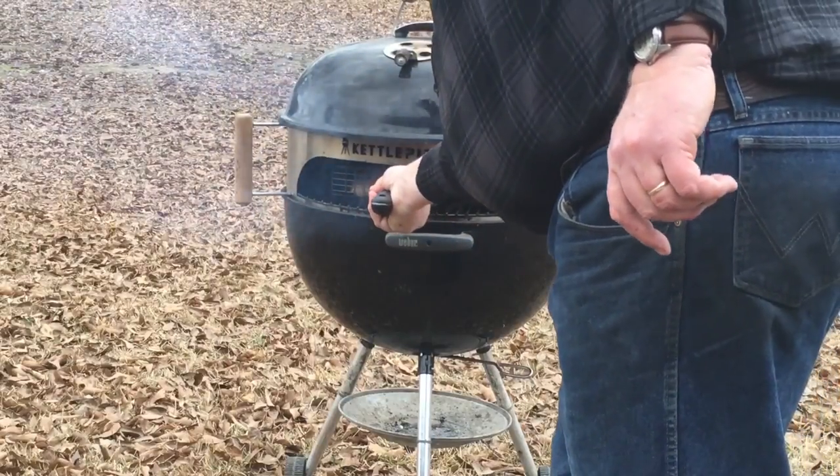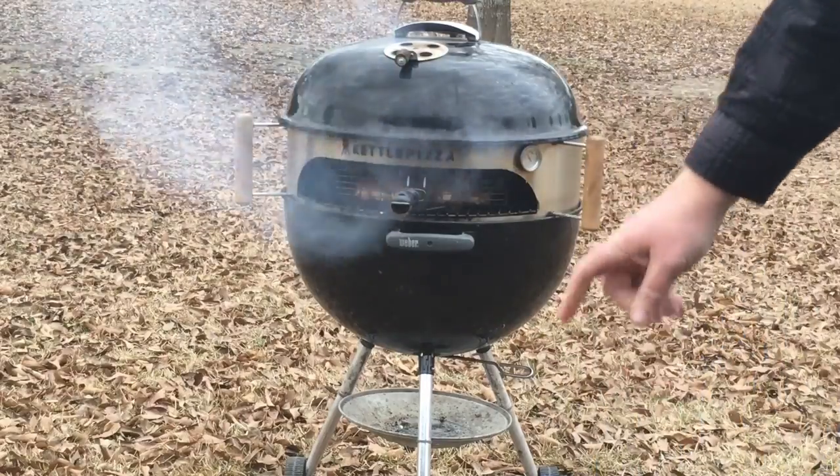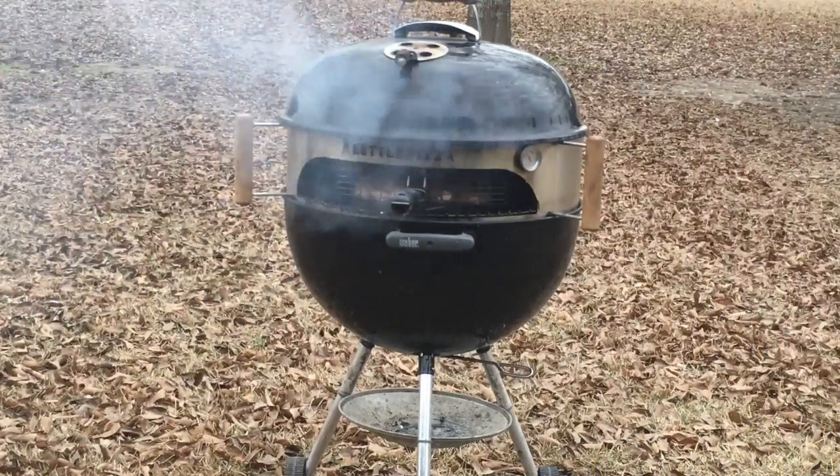The chicken was marinated for a few hours and then I put a rub on it — we're just going to slide it in there just like that. The grill is up to about 300 on the back thermometer and about 250 on the front thermometer, so I think that's just about perfect.